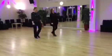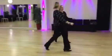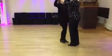Right foot forward, left foot back. Ready, go.